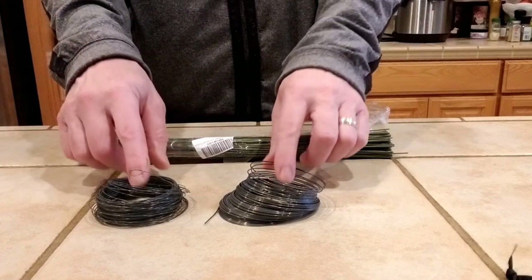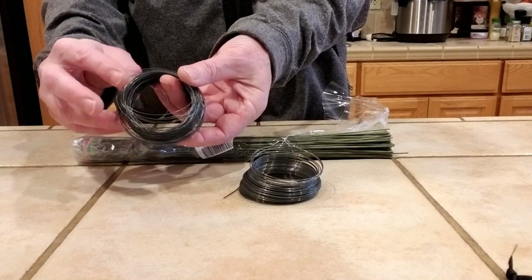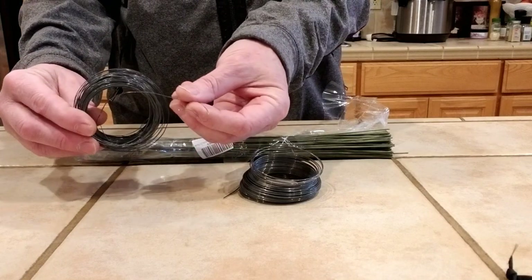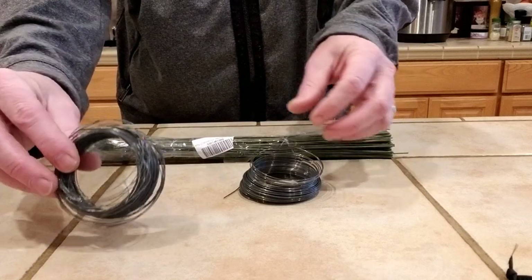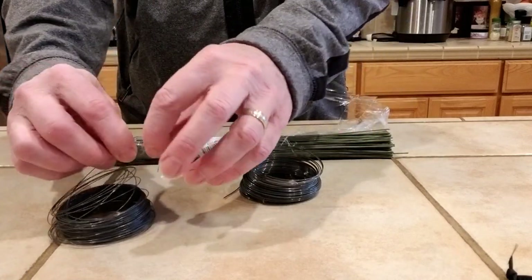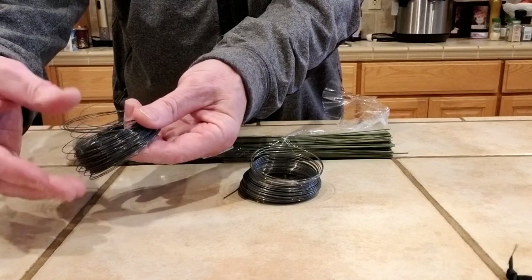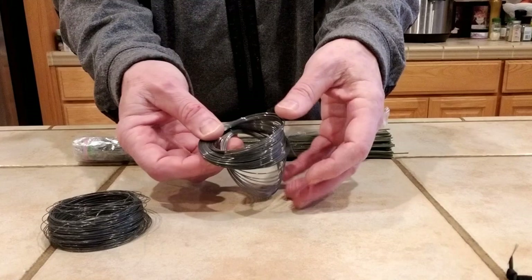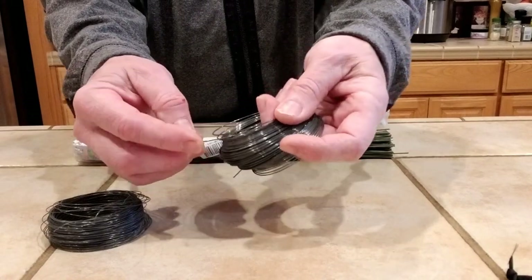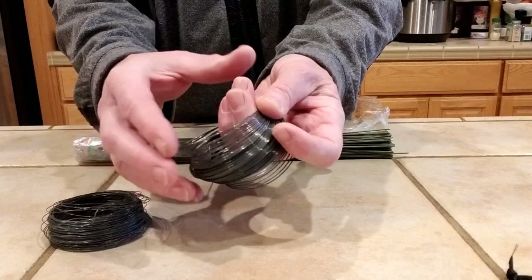Here are the various materials we've tried to use for the stiffener in the nose portion. We have two types of steel bailing wire: one that's fairly thin and really bendable — we had to double or triple it to get it stiff enough to hold the shape. The other is really stiff, but it's also steel, so it's going to rust.